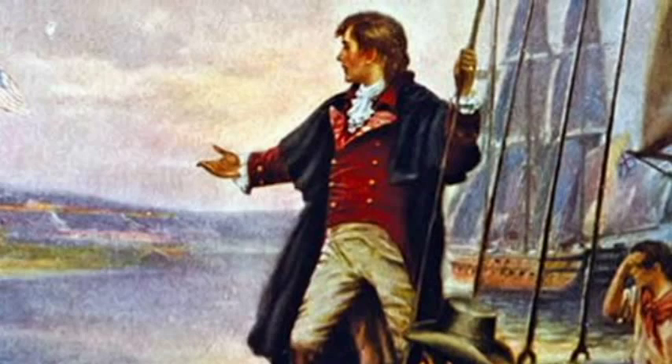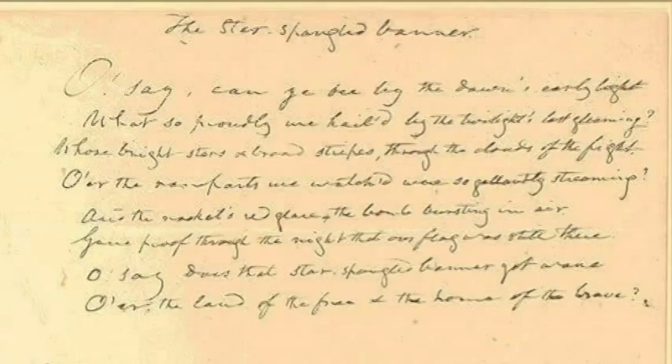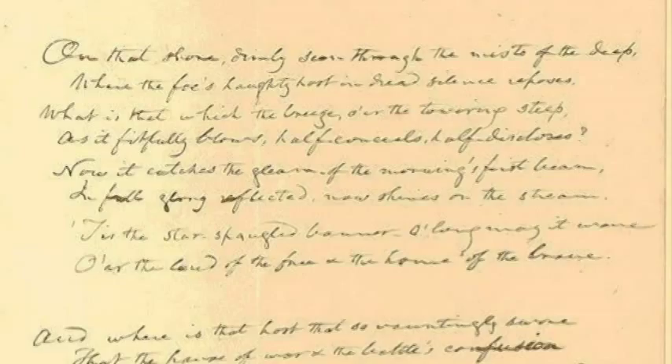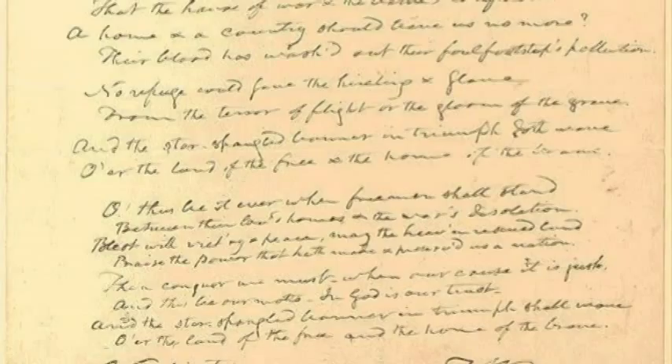He knew that the Americans had survived. It was going to be another two days — this was the morning of the 14th, and it wasn't until the 16th that the British set him on land. During those two days, he took an envelope and penned the poem, The Star-Spangled Banner, writing it with four verses. The song was sung to an English folk song they sang in the pubs.